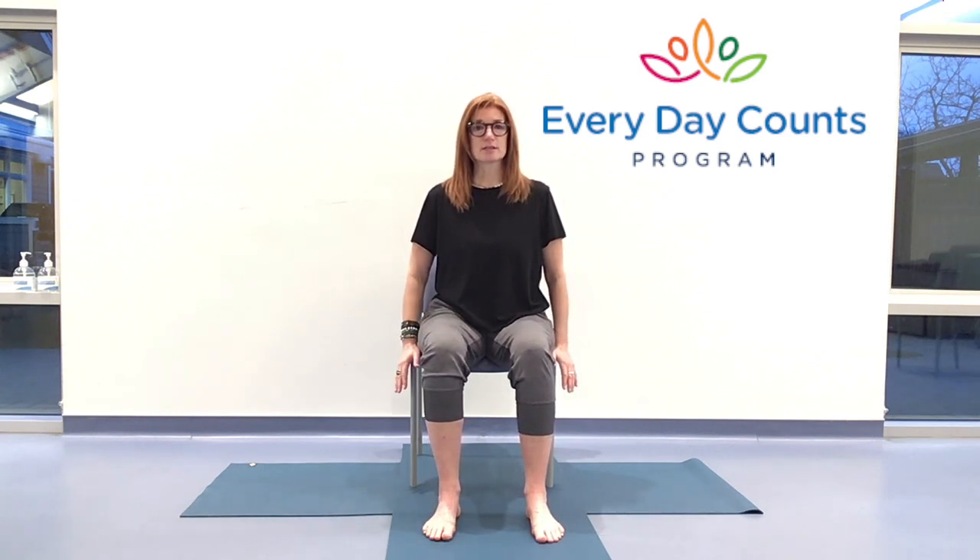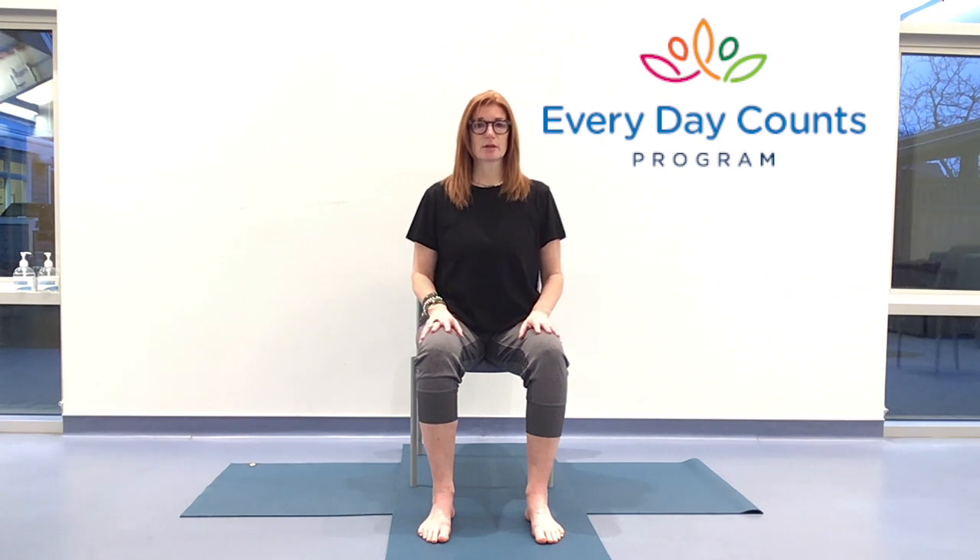Today we're going to be looking at how the breath inspires the movement and trying to match those two up as best as we can. Let's start with our posture. Make sure that the chair you're on is comfortable and stable. Decide for yourself whether you want to sit into the back of the chair for support, or you're sitting forward and away from it. Feet at a comfortable distance for you. Rooting down through both feet as evenly as possible — often picking up the toes or flaring the toes out wide gives us a better idea of where our redistribution is.